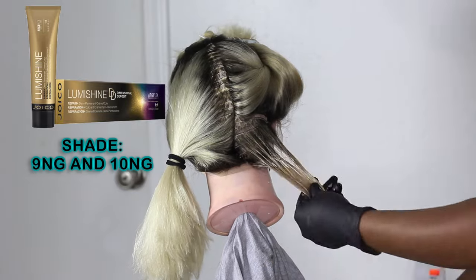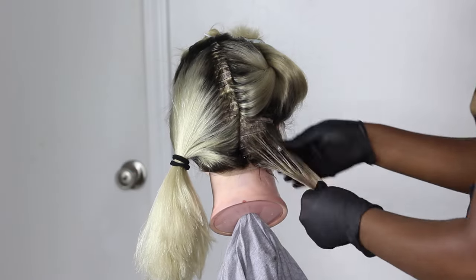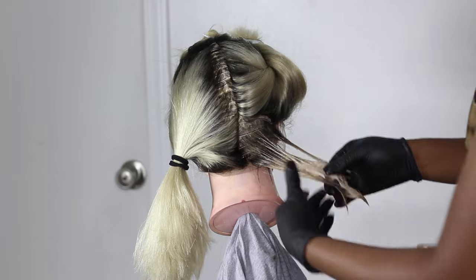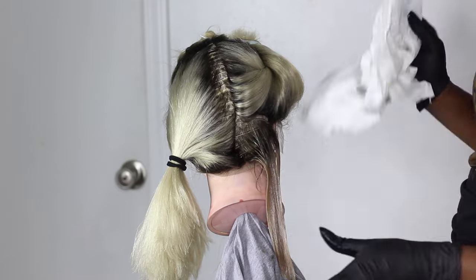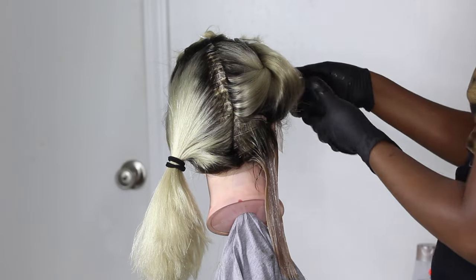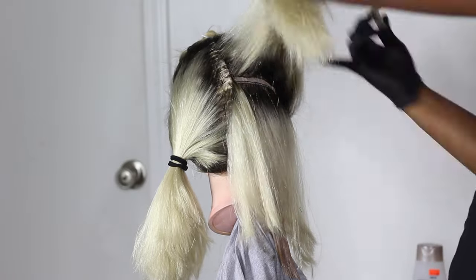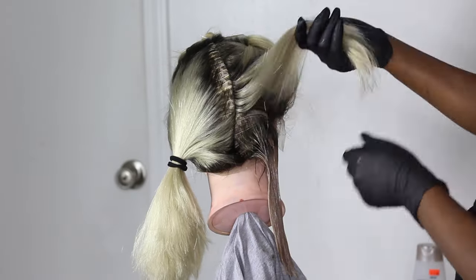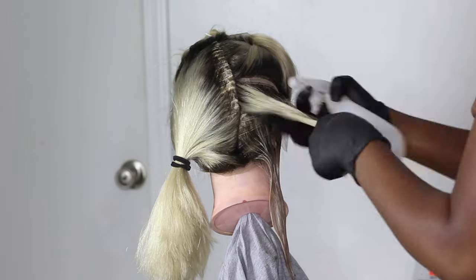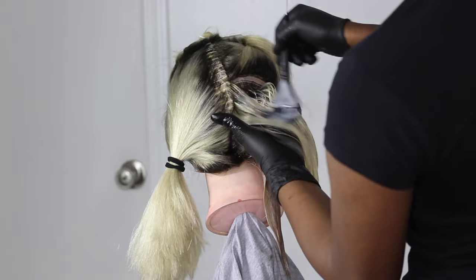For the rest of the color, I'm using the Jaico Loomy Shine demi-permanent color with a 5-volume developer. This time I left it on for about 15 minutes, but I kept going back and forth checking to ensure the color was not developing too dark, because with a demi-permanent color, the longer you let it process, the darker the color is going to be. I didn't want it to be as golden or dark as my first wig — I wanted it a little bit lighter.